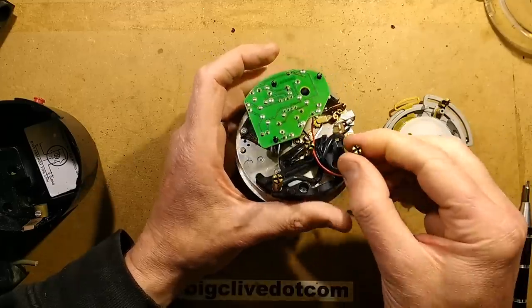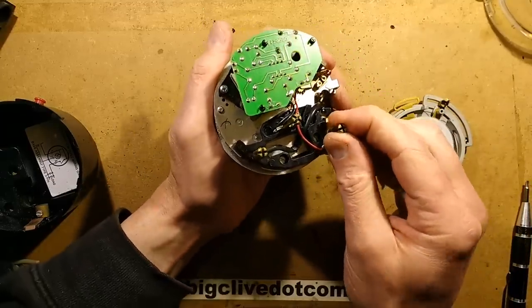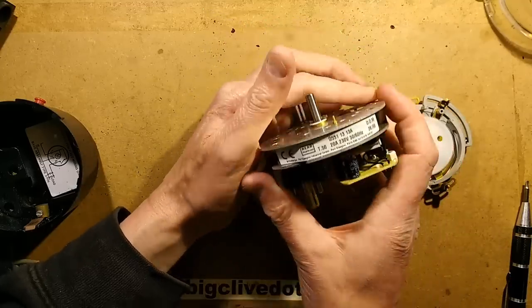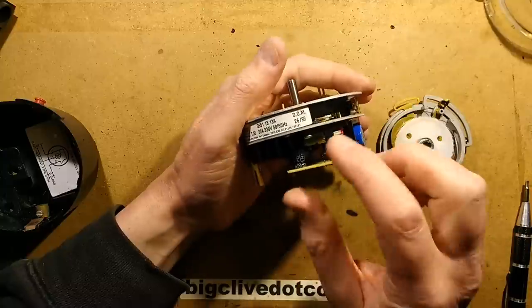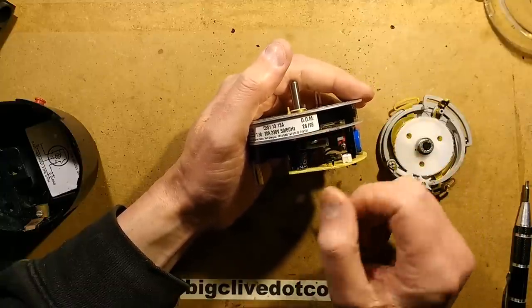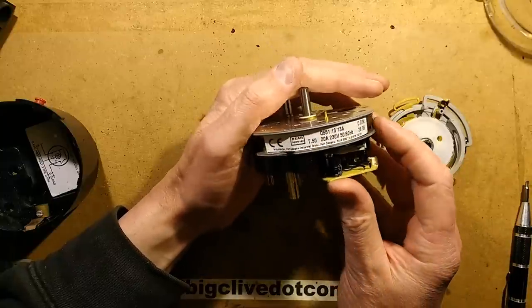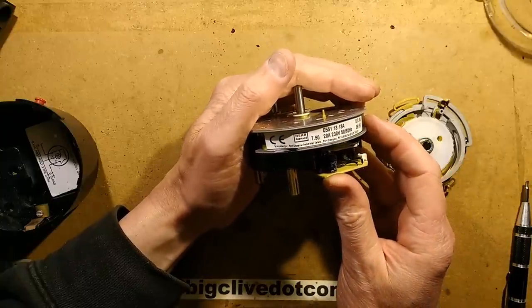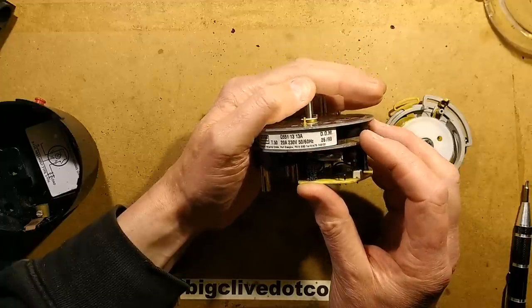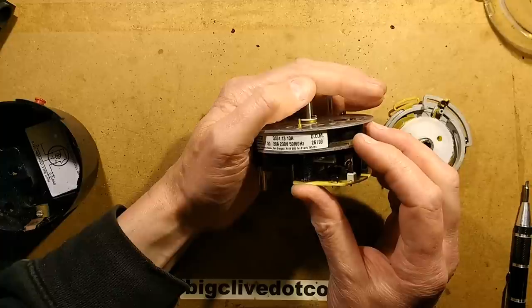The pins in the back are solid brass — no cheaping out. This is a properly designed unit. Date of manufacture: 26th week of 1999. Schlumberger, Port Glasgow Industrial Estate, Port Glasgow PA14 5XG.